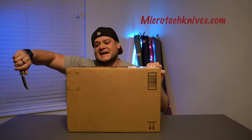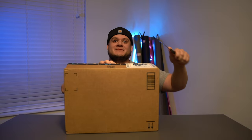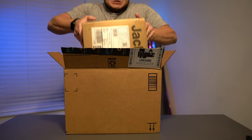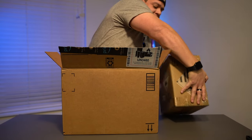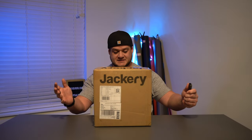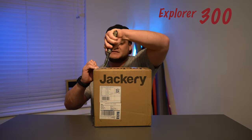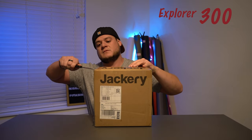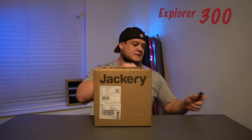Let's get to opening it. Microtech — remember, always cut away from you. There we go. Alright, here it is — the Jackery battery. I don't know which model it is, but I know it's 293 watts. My previous one was like 130 watts I believe, so this is gonna be a lot stronger.